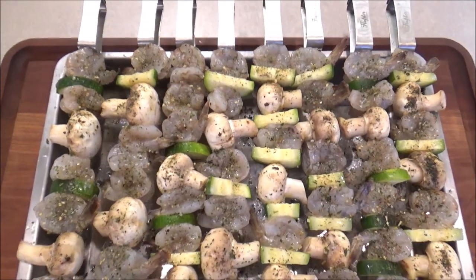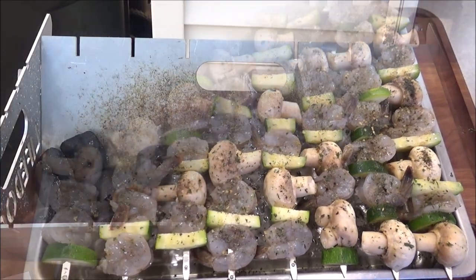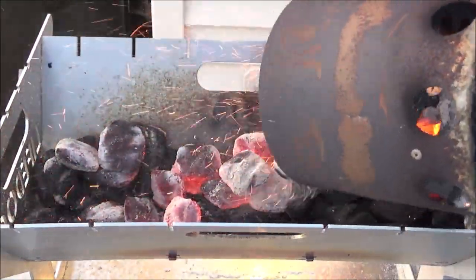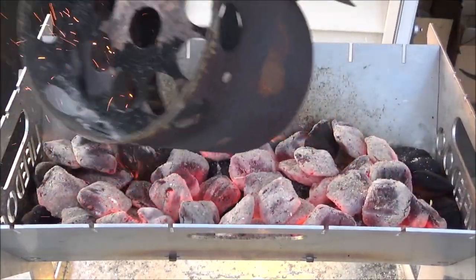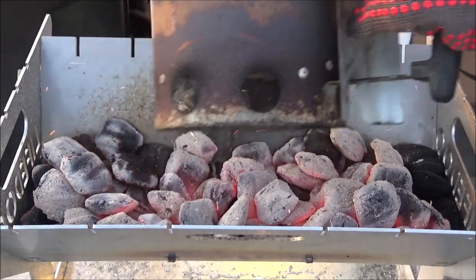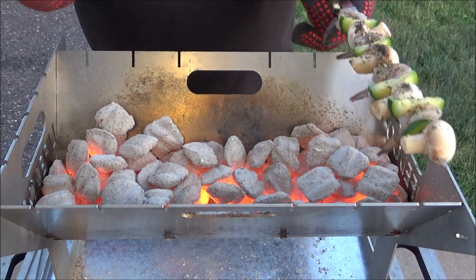Here are the skewers — they've been in the fridge for around three hours and they smell wonderful. Let's go outside and get that grill going. Here we are at the LifeDo stove. I've got a chimney full of coals and some laying on the bottom. The only downside to this stove is there's no lid — it just goes full blast. But that's fine because what I need it for is a quick sear on those steaks and two to three minutes on each side for those shrimp kebabs.